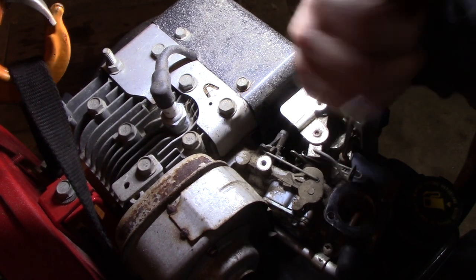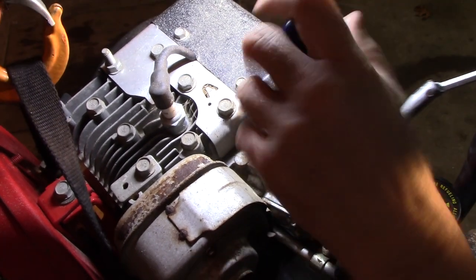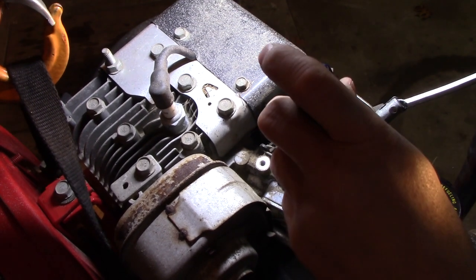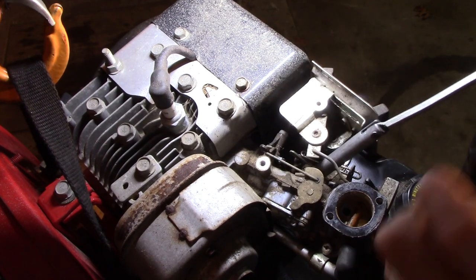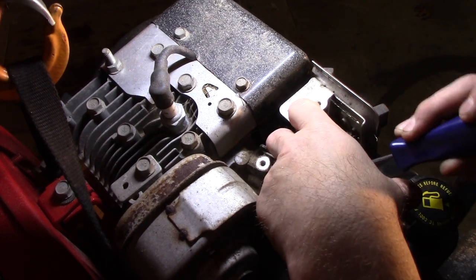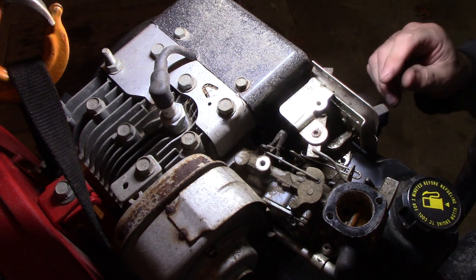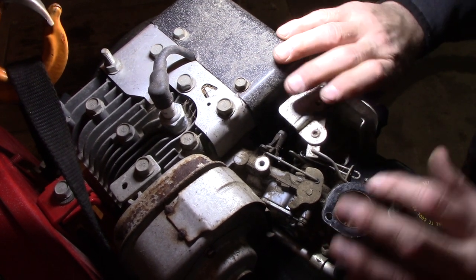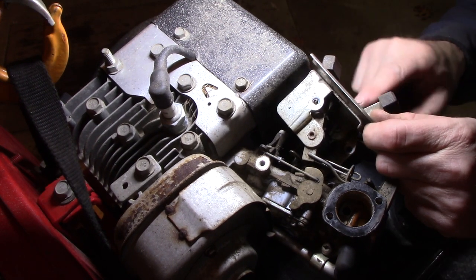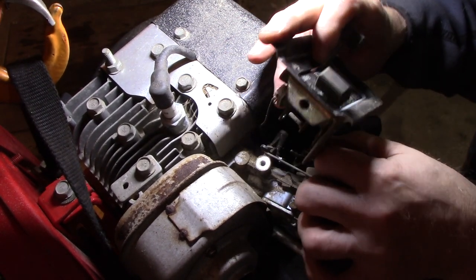There should be two bolts that hold this mechanism on, and a third somewhere back here that holds the carburetor on. I just need this plate off so you can see better in here. I'll have to get a flat plate or something — this thing's going to go flying. Should be loose enough. Stuck on the gasket.